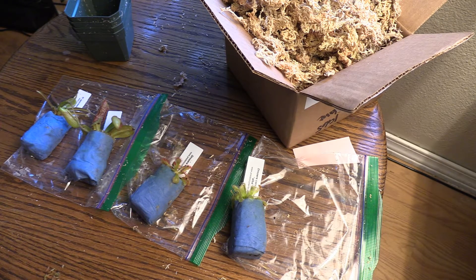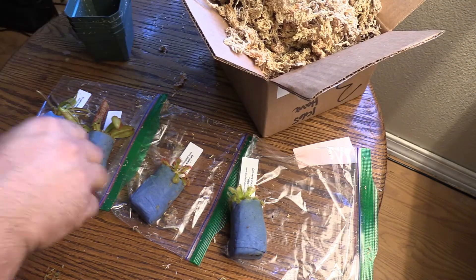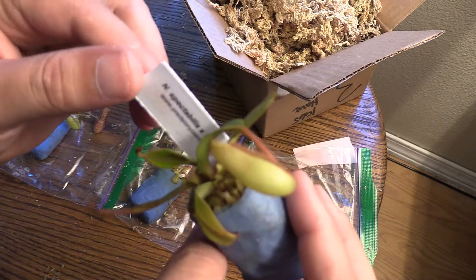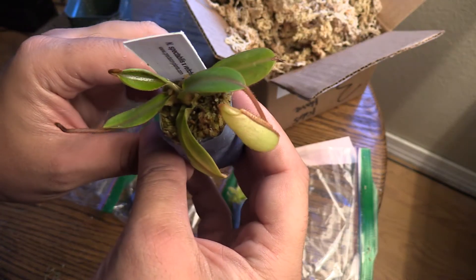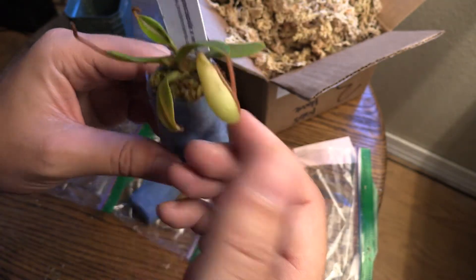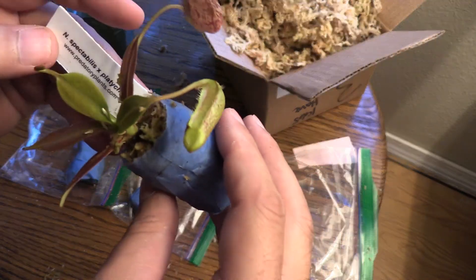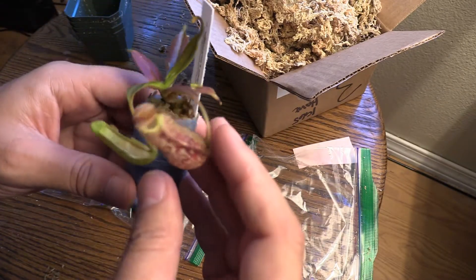With this sphagnum moss that Predatory Plants ships these in — so I ordered a couple of new Nepenthes from Predatory Plants. We got this spectabilis vici here, let me show you the tag and the plant. Nice plant, got a nice little pitcher on it already. Leaves are nice and green. The other one here is the spectabilis platychilla — not 100% sure if I'm saying that right, but I'm doing my best.